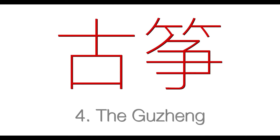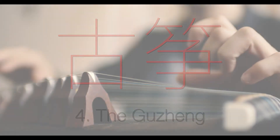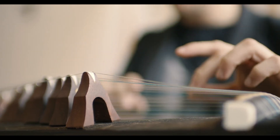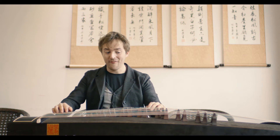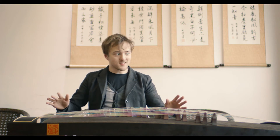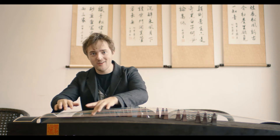Our final instrument is my favorite — the ancient zither, the Chinese Guzheng. This is the zither that started it all, 2,500 years old. Personally, I've found that this is the most accessible and easy instrument to play of all the instruments I've tried. And it might be a bit daunting because of its size and the sheer number of strings, but in truth, I think this is the easiest one of the most.